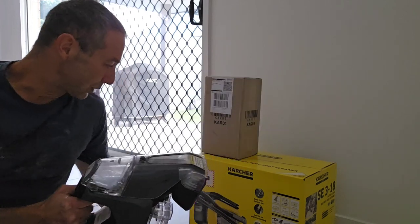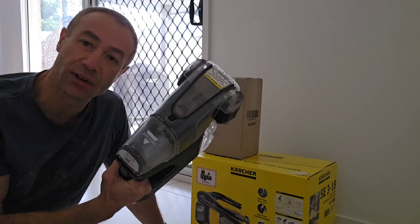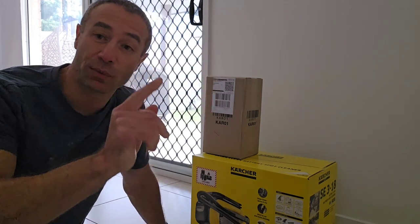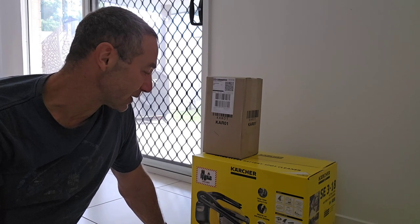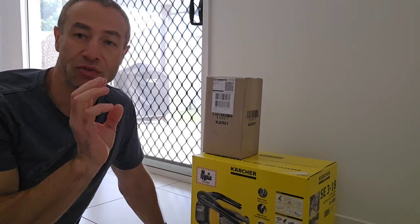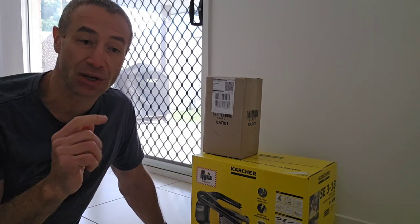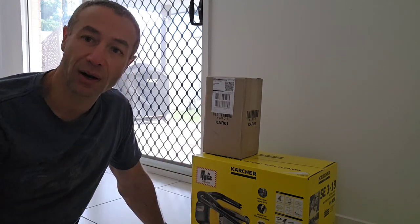What I like about the Bissell — if you look at the Karcher, even the box is a big unit. I really like the form factor of the Bissell. But today's video is not about Bissell, it's about Karcher, and I won't be testing anything today — there will be a separate video for that. Today I'll just be unboxing the Karcher and seeing what's inside. Some people like unboxing videos, and I've been asked many times to do a first video with unboxing, so here we are.